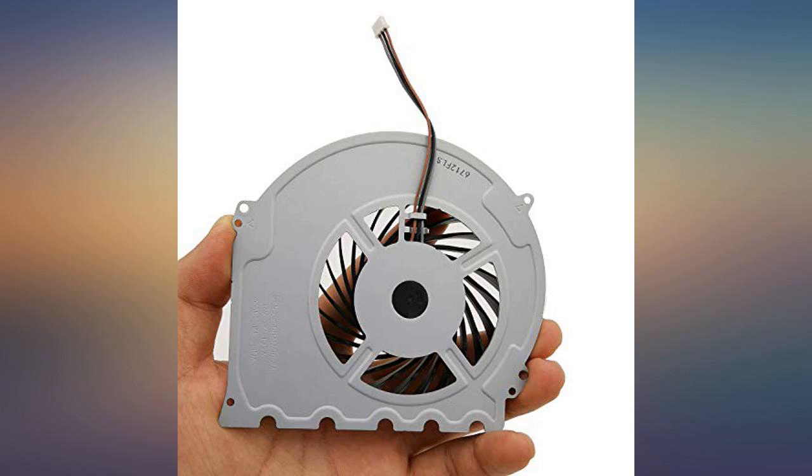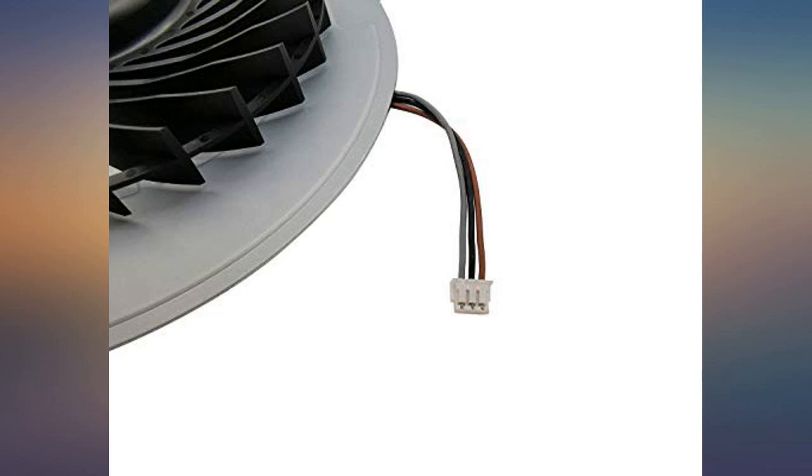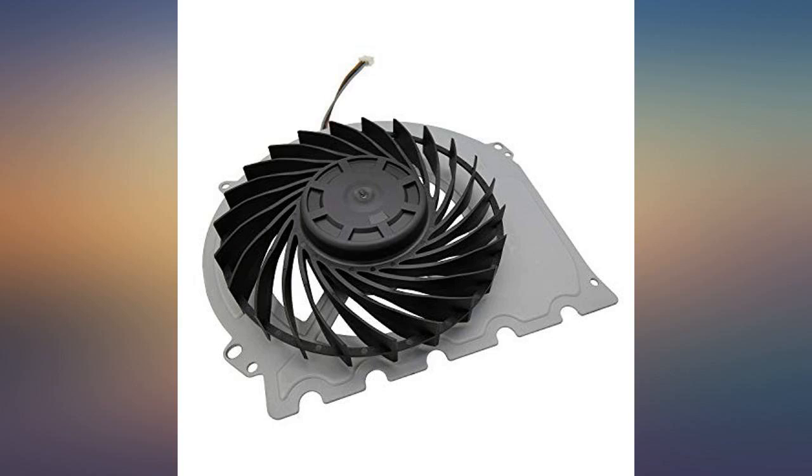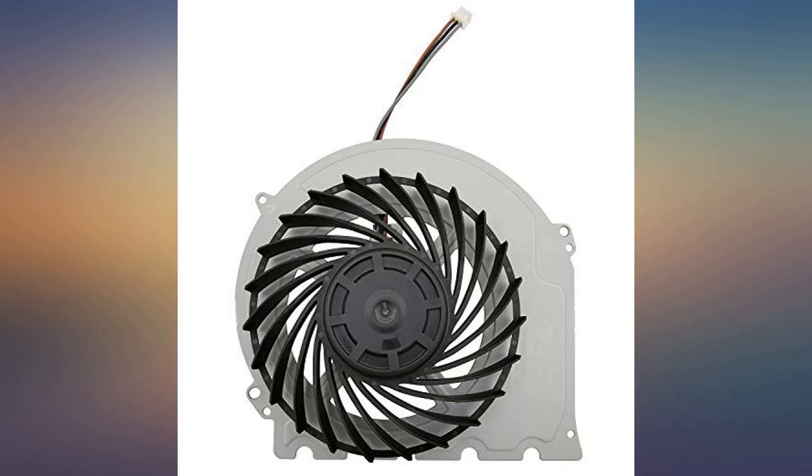So far it's working beautifully. I installed this today in my PS4 slim when I also replaced the power supply. The only thing negative to say is it sometimes is very loud. Update: fan lasted for a few months and then my PS4 started giving me heat warnings.